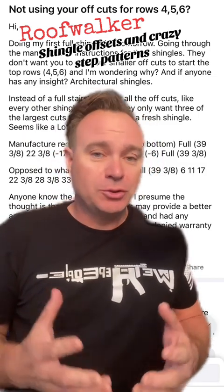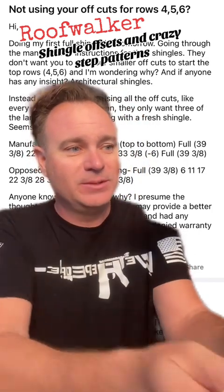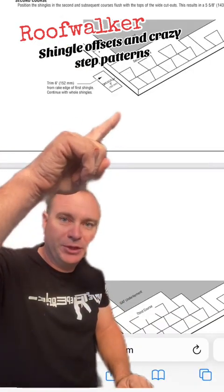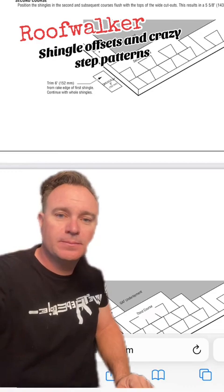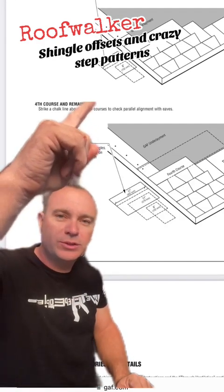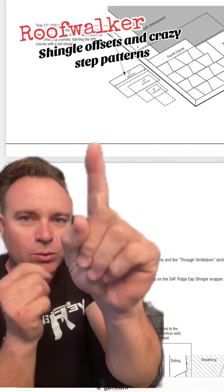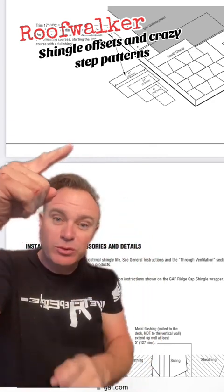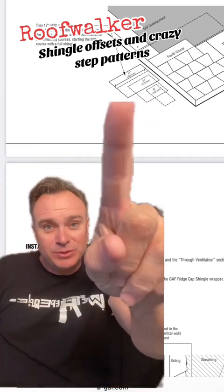You didn't say what manufacturer you're using, but it's okay — I know. It's GAF. So here's what the manufacturer is saying: full shingle down on top of the starter, then cut six inches off of the second shingle. Then for your third course, you cut 11 inches off. And finally on the last course, cut 17 inches off. So you're running four courses to make your set of steps. Then you'll take those three pieces and save them for the other end of the roof. You put a full shingle on again to start this four-shingle step pattern.